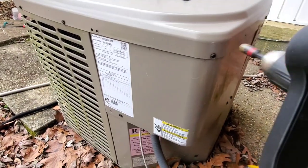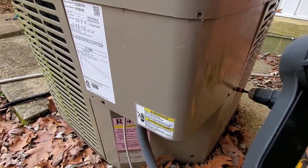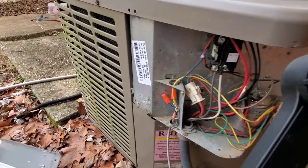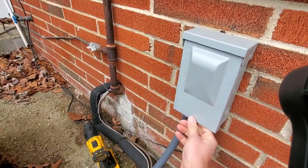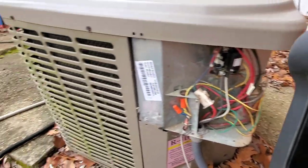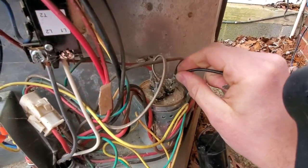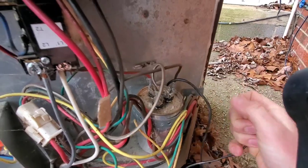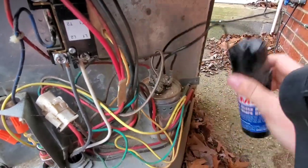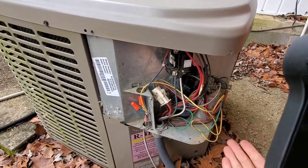Now let's get a back view of this equipment and I'm going to take off these three screws. Always disconnect the power to make sure that you're safe. Now look at this — literally two wires. The first wire goes on the hermetic terminal, and the other one goes on the common. That's it. Guys, it took me five minutes. Put the cover panel back on and we're done.